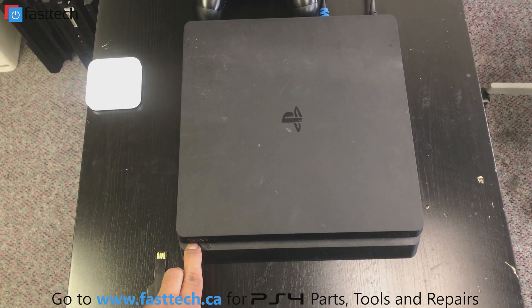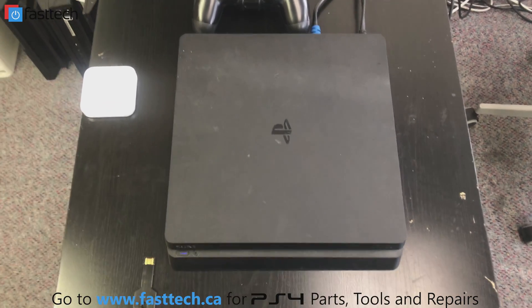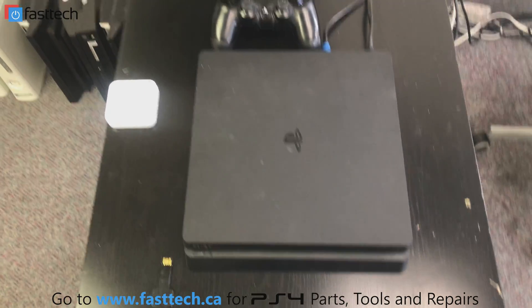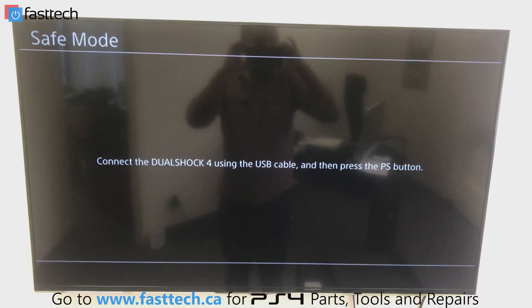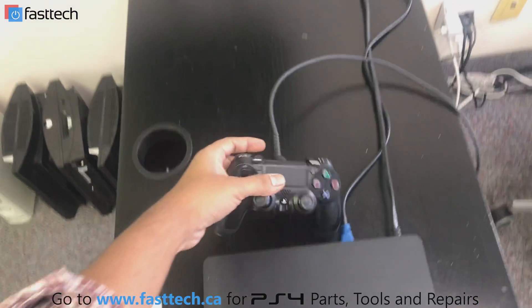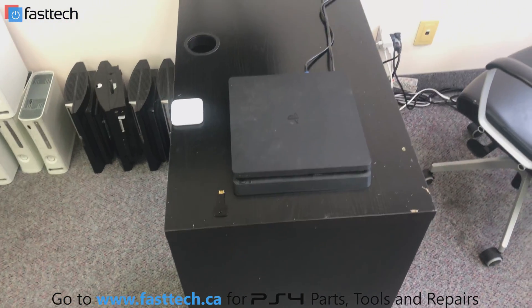It's going to beep once, then beep twice, and on the second beep we're going to release the power button. Then we're going to see a screen that says connect the DualShock 4 using the USB cable and press the PS button. So now we're going to plug in our controller via USB, because it's not going to work wirelessly in safe mode.